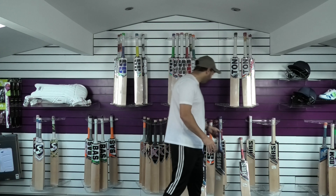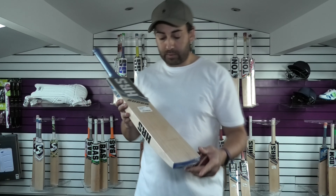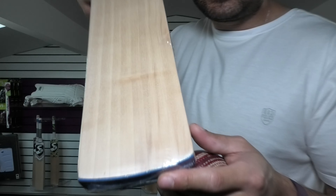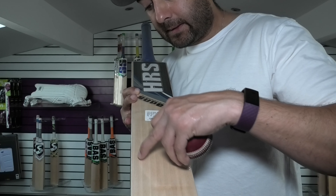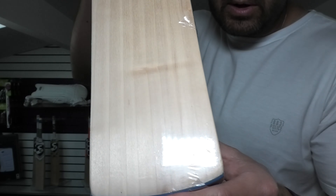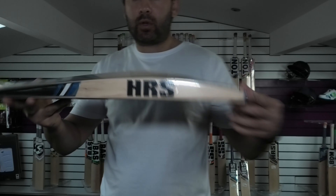So we'll move on now to bat number two. Bat number two has got a few more grains but not as clean looking. You've got 1, 2, 3, 4, 5, 6, 7, 8 grains on this one — pretty straight and even as well. A little bit of colour there and a little mark just across there, a little wobble. But yeah, not bad looking for a grade two.